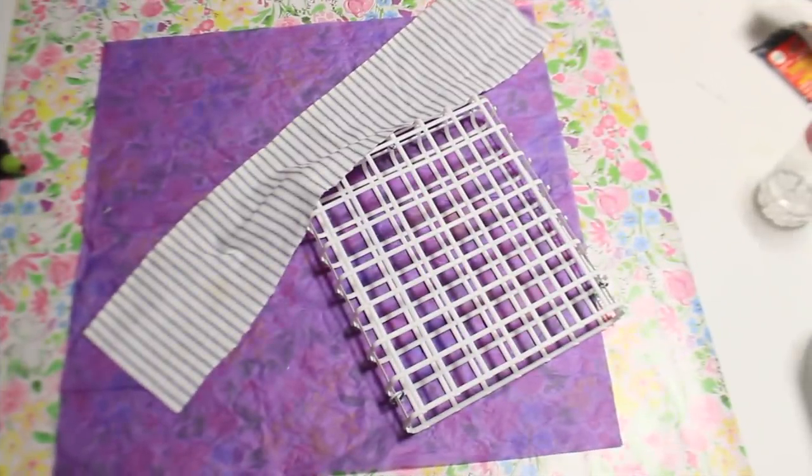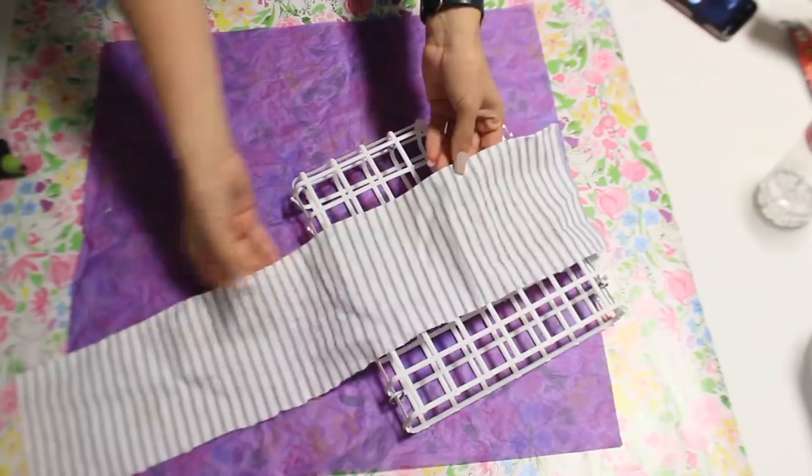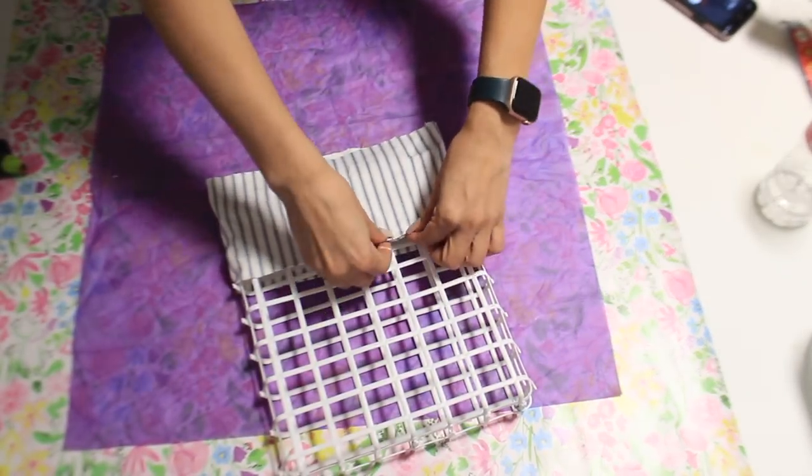I took the basket outside and spray painted it with that same spray paint I used earlier. Once that was dry I'm adding some ticking fabric to the top, just wrapping it around the top area and sticking it inside of the basket.